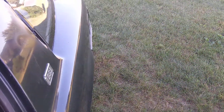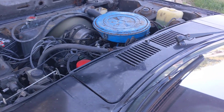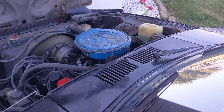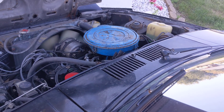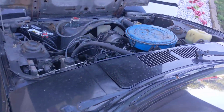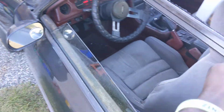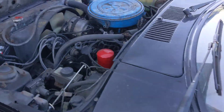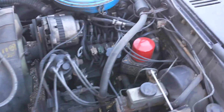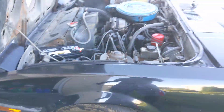The first thing I want to do is clean out the carburetor and rebuild it. I got a new gasket set, new seals, everything from the parts store. I also got a new fuel filter that's in the mail, coming in the next couple days.